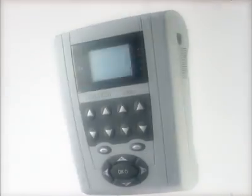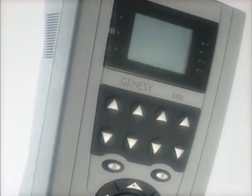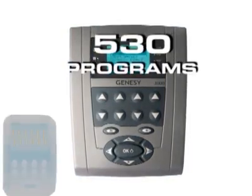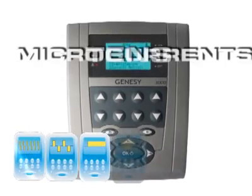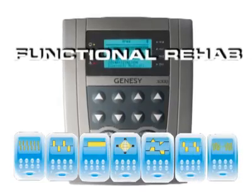Genes E3000 is the leading model of the professional Globus range of stimulators, available also in the Rehab and TENS versions. It provides 530 programs, including EMS and TENS currents, microcurrents, interference, cuts, rehab denervation, and iontophoresis currents.